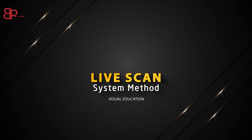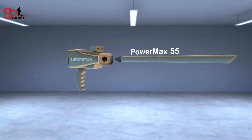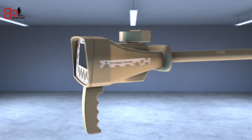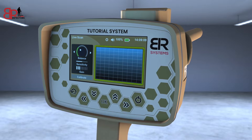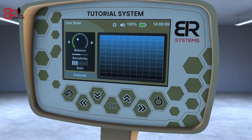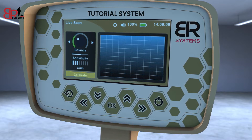Live Scan System Method. Make sure the PowerMax 55 live scan sensor is connected and tighten the clamp well. Turn on the device. Choose the live scan icon from the system's main interface. On the right side, a grid window will appear to display the live parameters. And on the left side, there are three indicators: balance indicator, sensitivity indicator, gain indicator, in addition to the calibration icon.